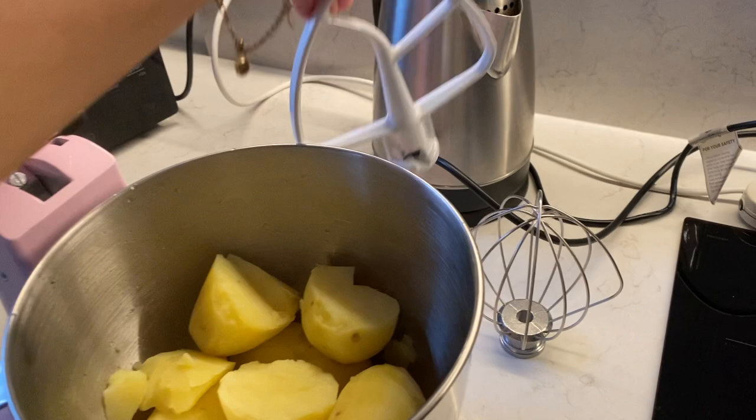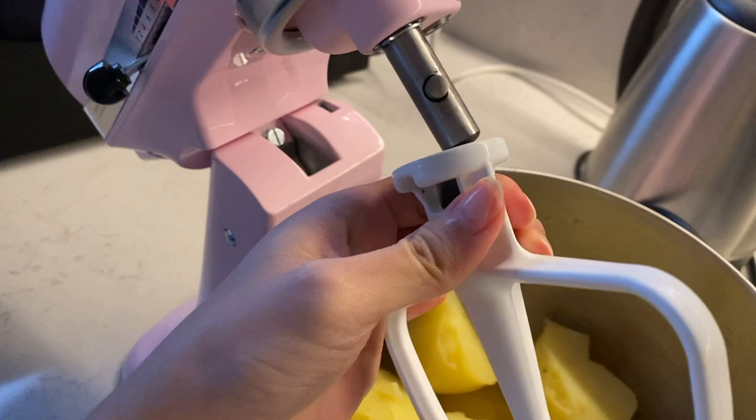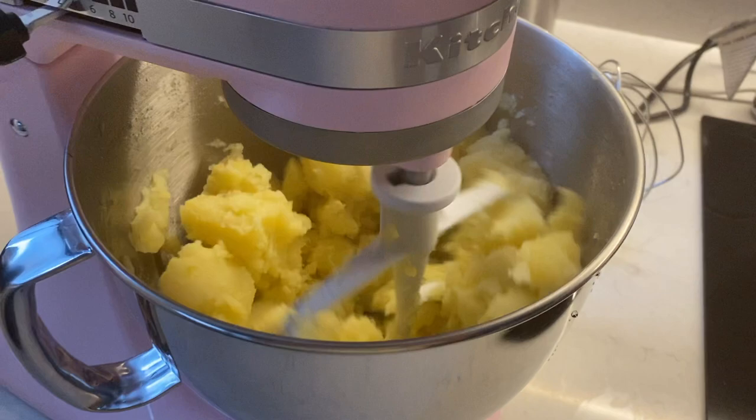If it's soft, then it's ready. Now you want to put the paddle on — this acts as your wooden spoon. Put that on and start it on a very slow speed and let it turn.